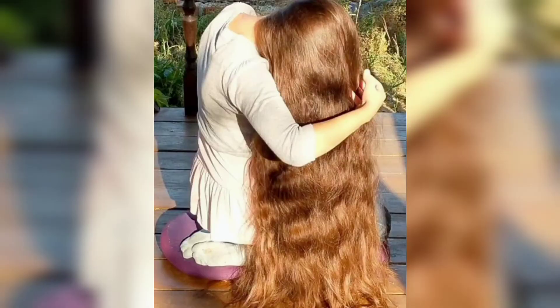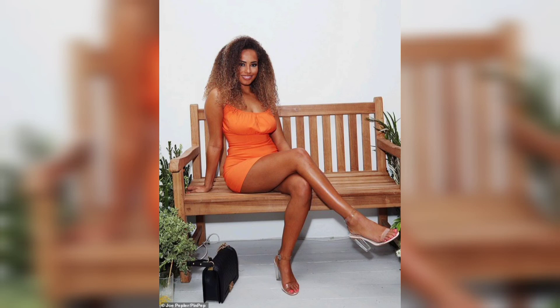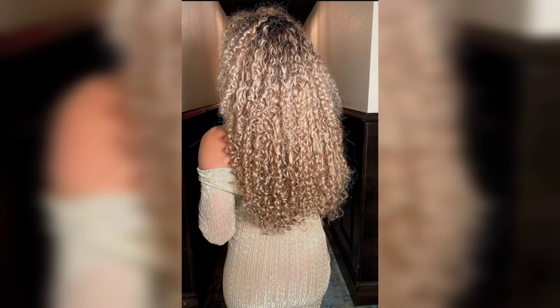Gently tease the roots of your hair using a comb or brush to create the illusion of full, luminous curls. Apply a light hair spray or texturing spray — be careful not to apply too much. This will help to hold the curls in place and give them a more satisfying and stable hold.